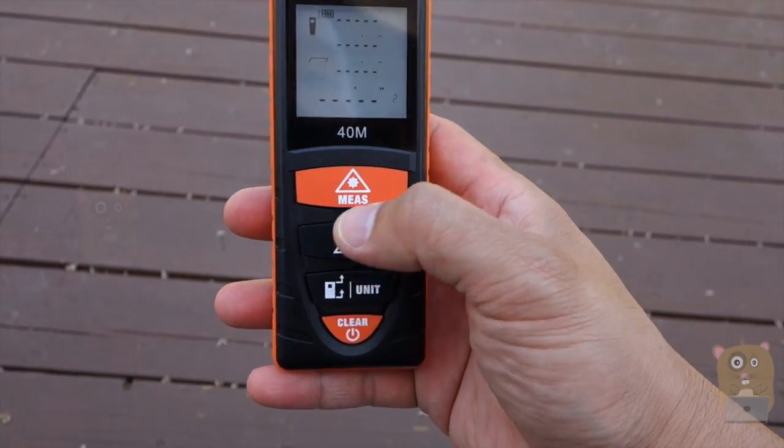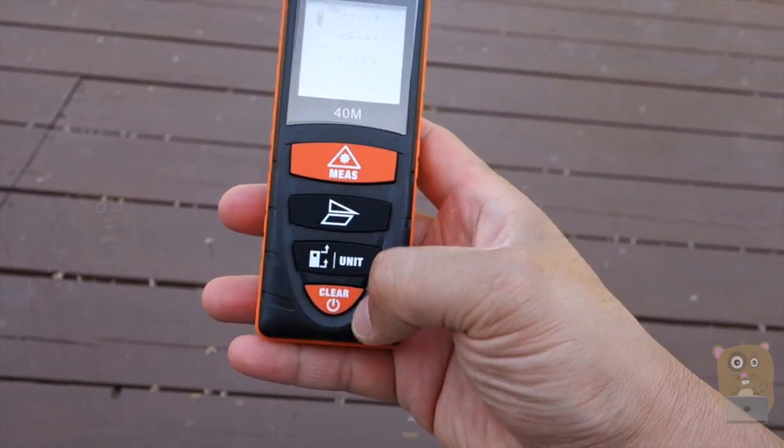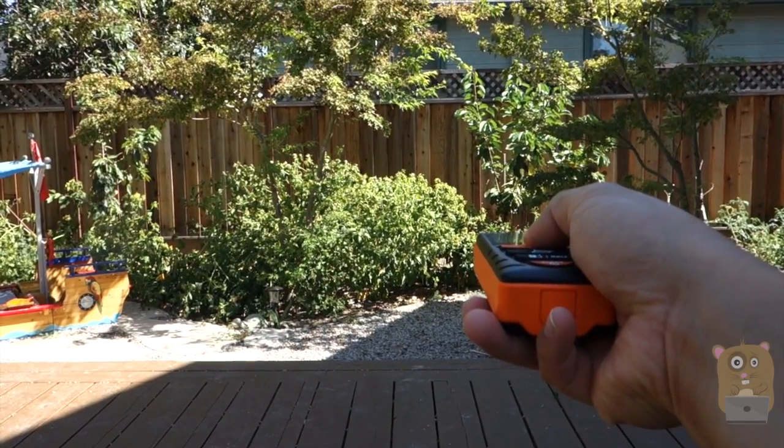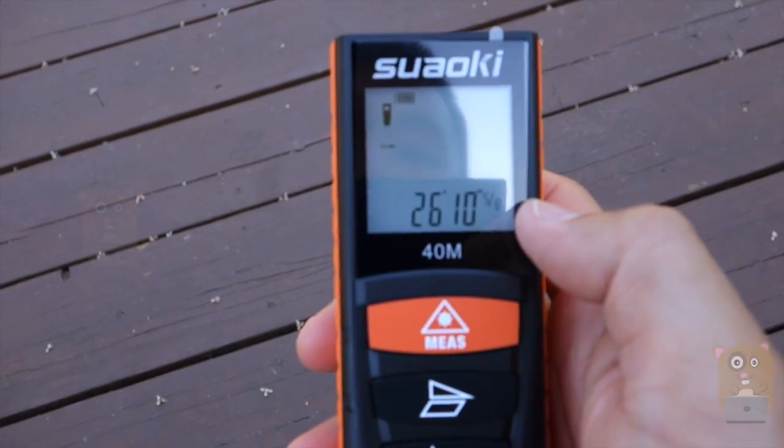This does not calculate volume. Here is the button to calculate distance. Let me hit clear, back to measuring distance. You can see that little red laser dot — it's about 26 feet 10 inches.